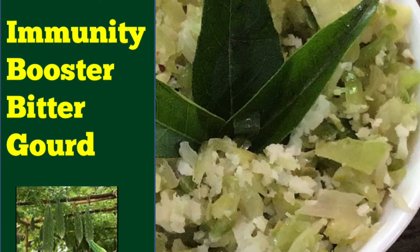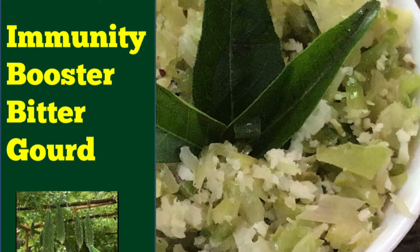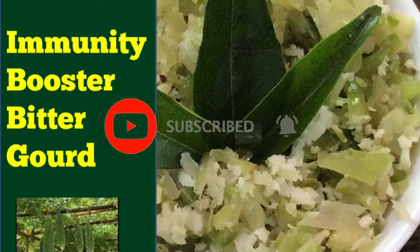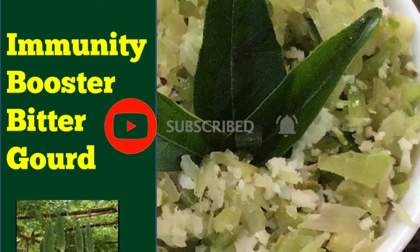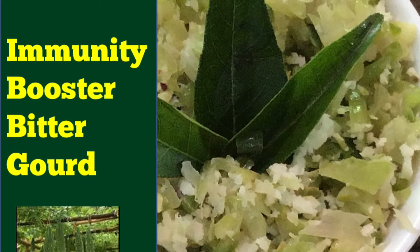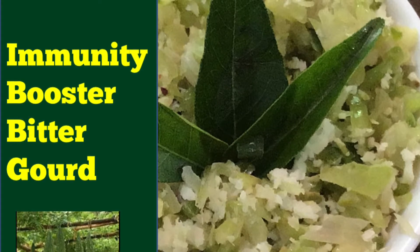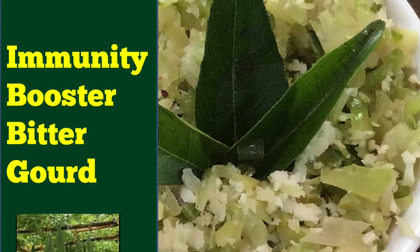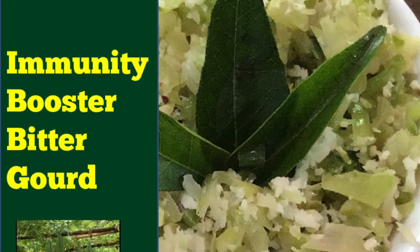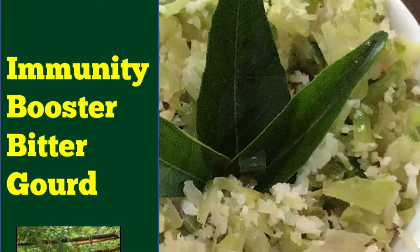Hi friends, welcome back. In this time of pandemic, it's a question for most of us how to increase immunity. When most of us are hearing to take supplements for different vitamins like A, B, C, D, bitter gourd is actually a rich source of vitamins and minerals. It contains iron, magnesium, potassium, and vitamins like A and C. Various antioxidants and anti-inflammatory compounds are also present in bitter gourd.